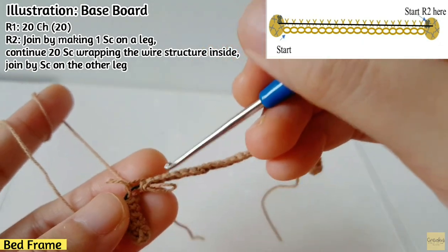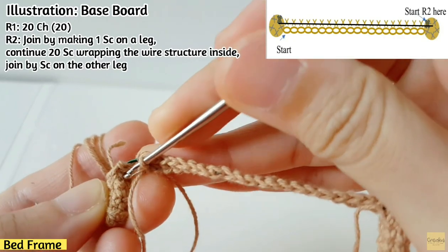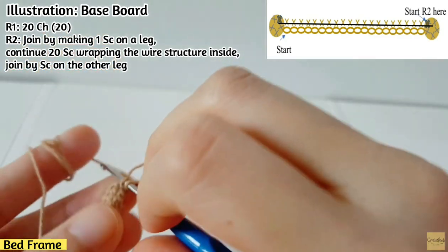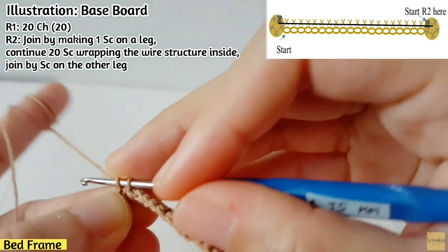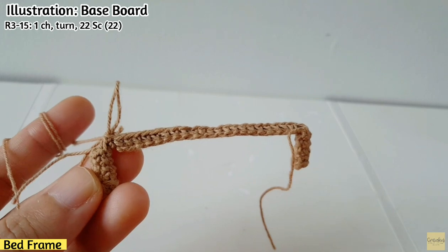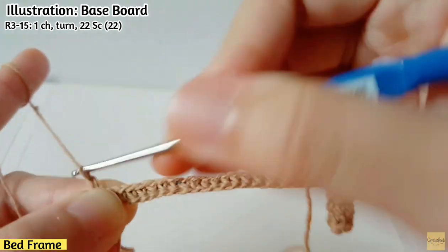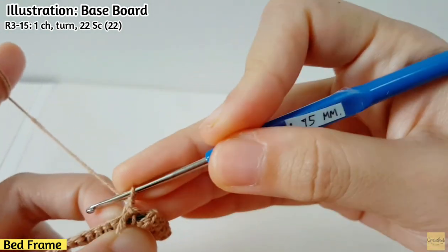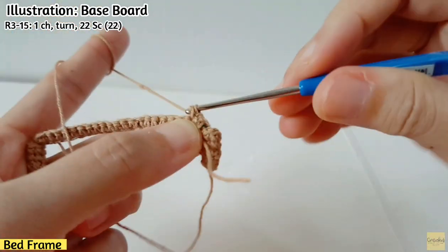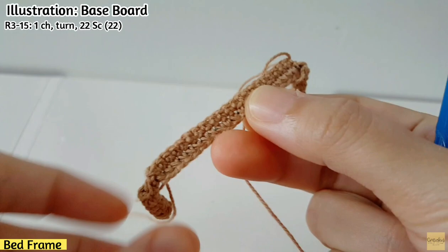After completing 20 sc, join by making sc on the other leg as well. Insert the yarn inside a stitch of the leg and make sc. Now row two is finished. For rows 3 to 15, it's simple: make one chain, turn, then make 22 sc on each row. Complete this step until you have 15 rows.